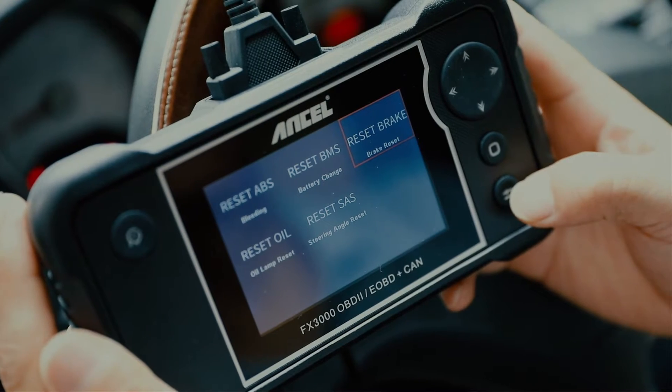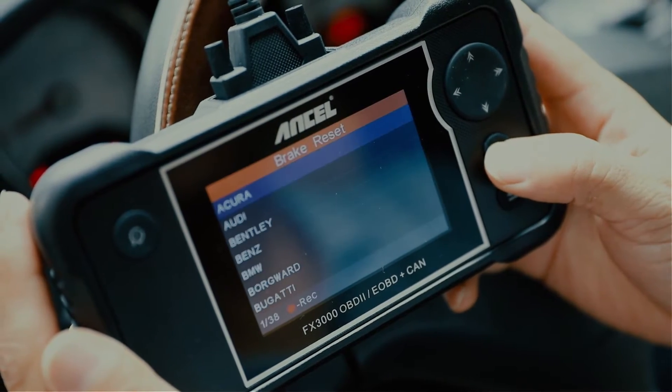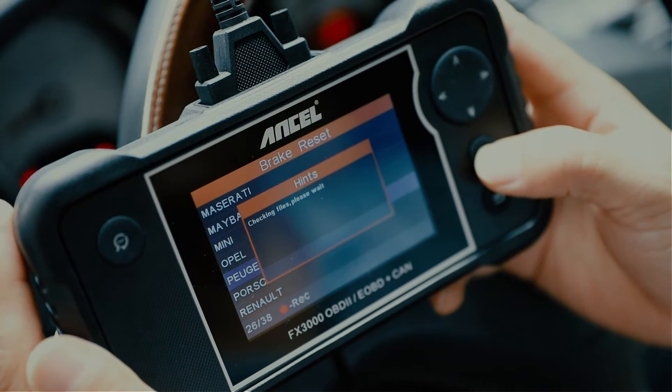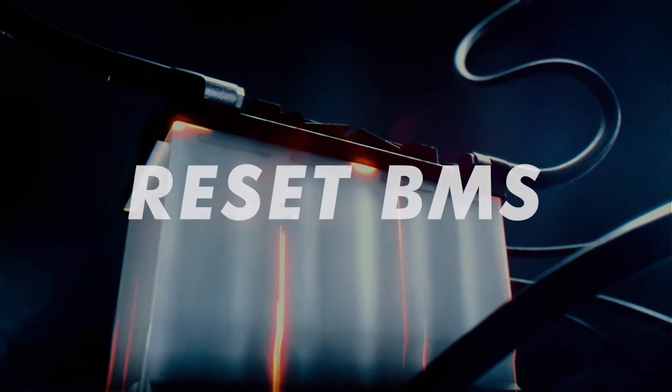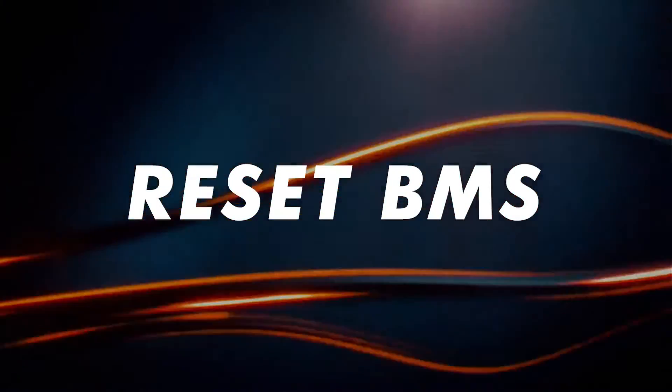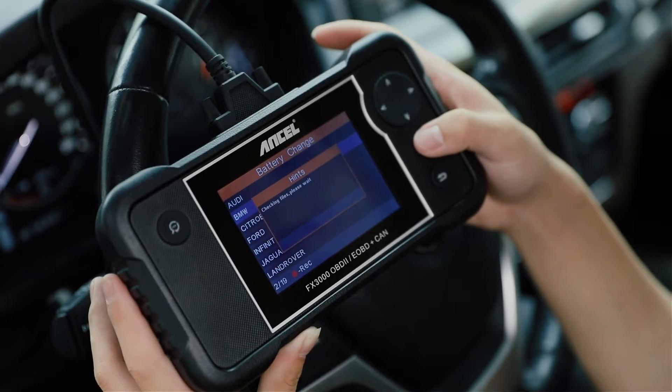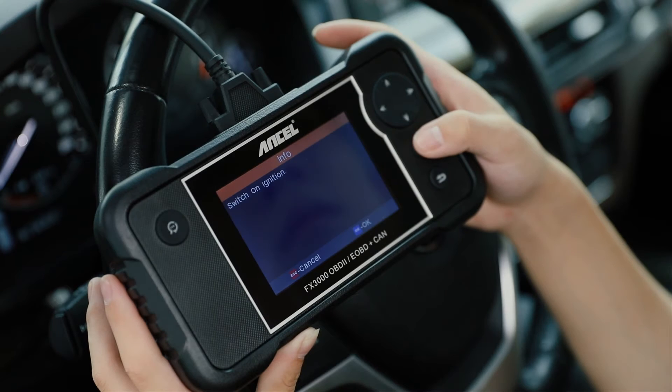While the Unsell FX3000 Elite offers advanced features, it might not be able to diagnose all complex issues. For those, a professional mechanic with high-end diagnostic tools might be necessary. Before using any of the special service functions like EPB Reset or ABS Bleeding, always consult your car's manual for compatibility and proper procedures.